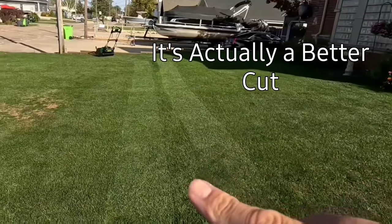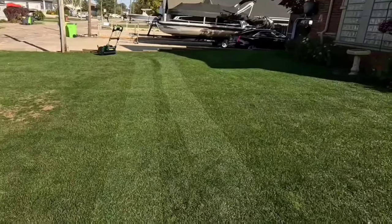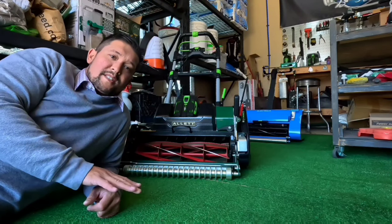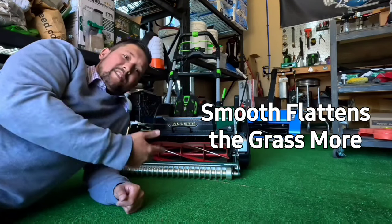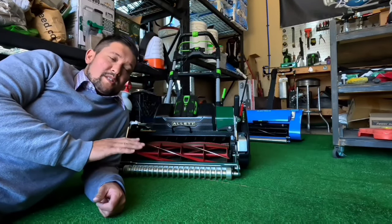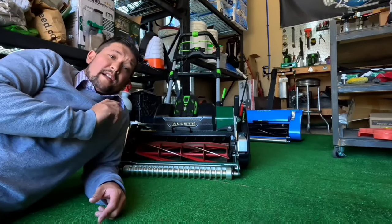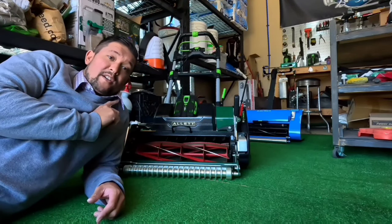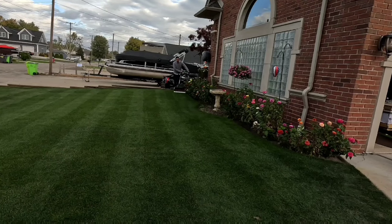You can see the difference on the lawn — the pitch is all the same and this thing is really digging in. I never compared smooth to grooved before. The stripe is exactly the same, and you're supposed to get a better cut because something lifts up the grass. The big thing for me is just keeping it straight, and you can mow lasers with this. Now I'm switching to this video going full speed — this thing is fast.